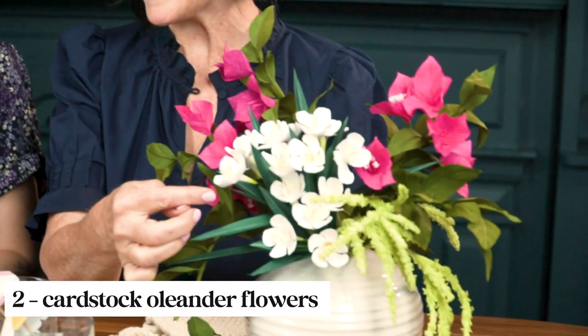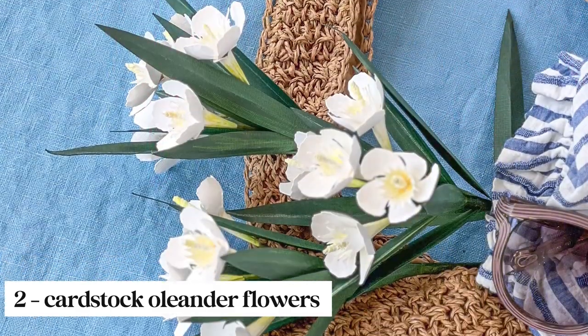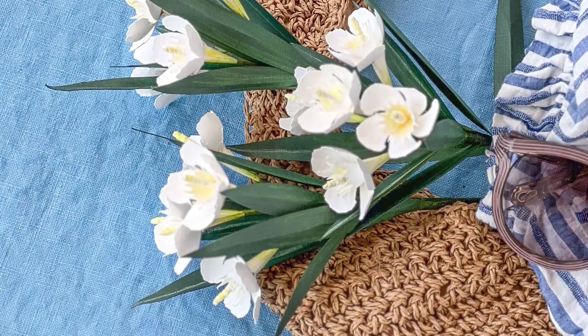Our second paper flower for the month are these white oleander flowers, and they're made from cardstock. I'm loving the way that Megan is transforming cardstock these days — seriously, these almost look real.